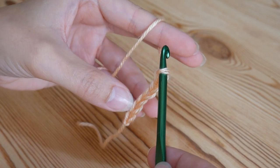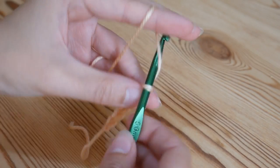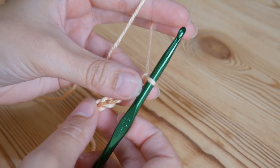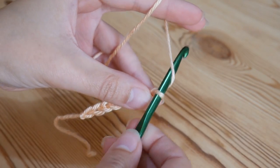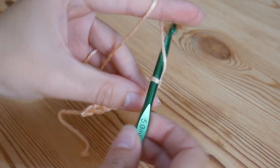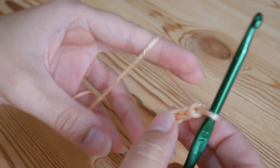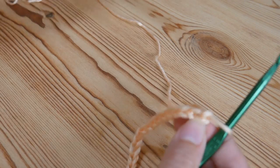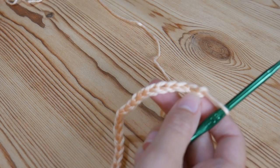So what have I done now? 1, 2, 3, 4, 5, 6, 7, 8. I'm just going to chain either 21 or 24 — I haven't decided yet. I'll see how long it looks when I get to it. So I'll just meet you back once you've done your chain. Okay, so I've completed my foundation chain now and I've actually ended up doing 24.